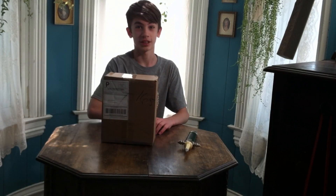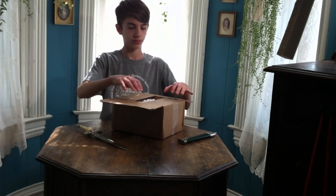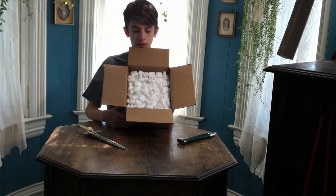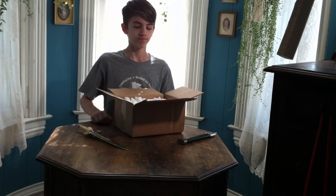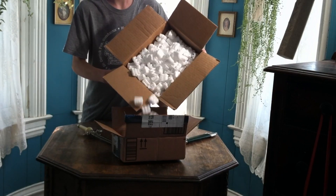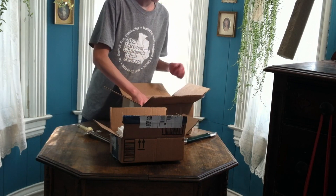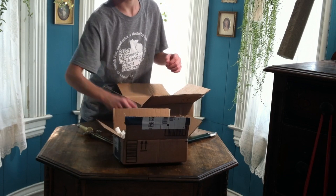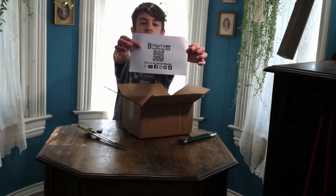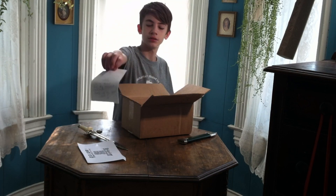We've got a box from BridgeCom Systems — let's take a look at it. Opening it with a definitely not oversized nut. Seriously, too many packing units. I hate packing units. These things are so annoying. We'll save these for later. BridgeCom Systems on social media. Package with a handwritten note — thank you, BridgeCom.